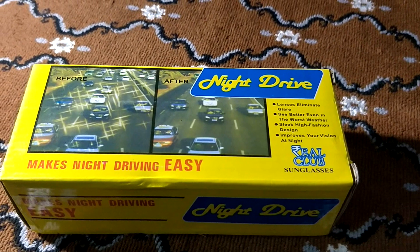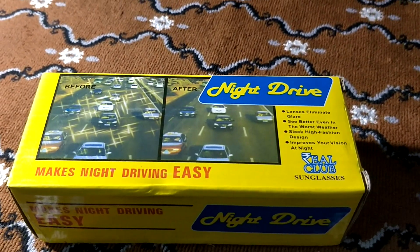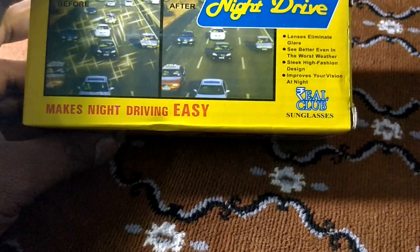Every night is a very challenging experience. If you are riding a bike, you often encounter high beams from oncoming traffic and issues with the rear view mirror.